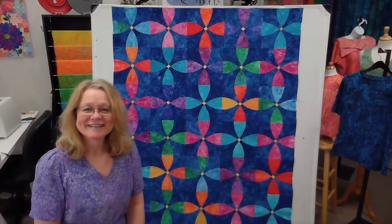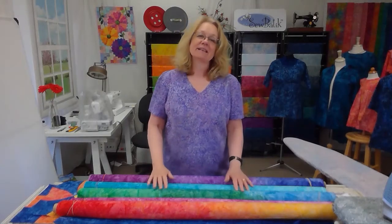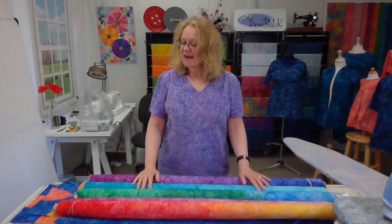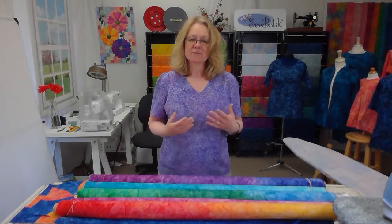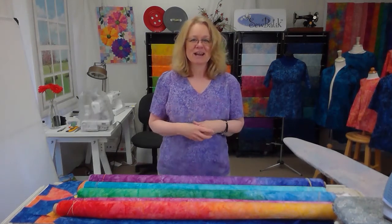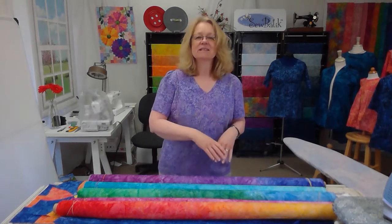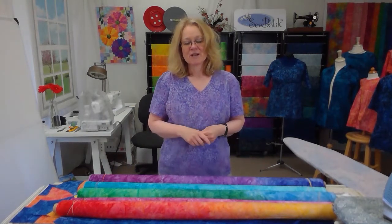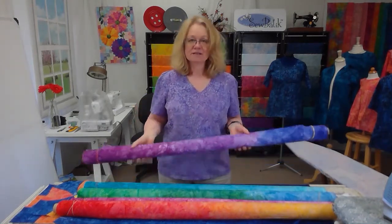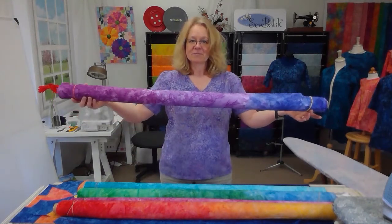The fabrics selected for our Flower Garden are all gradations. I love gradations when working with quilts, especially a pieced quilt with smaller pieces, because you actually can't even tell it's a gradation. You get such a variety of shades in your project — it just depends on where you place each shade. For the Flower Garden, we selected five fabrics.